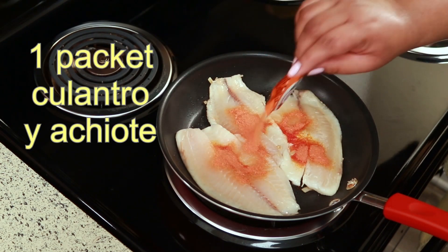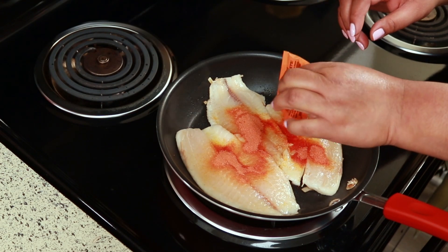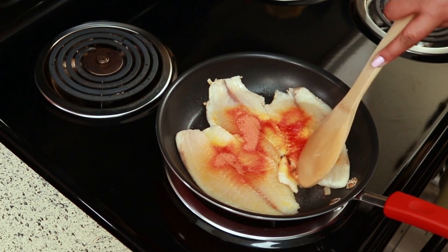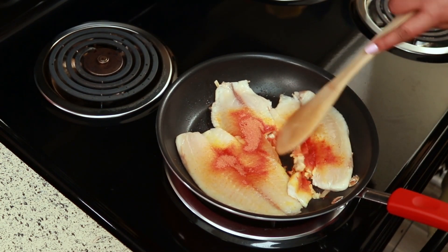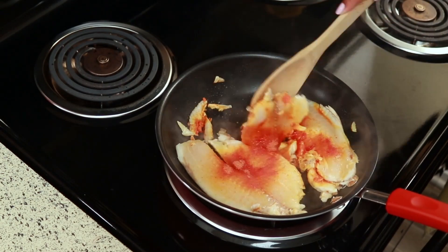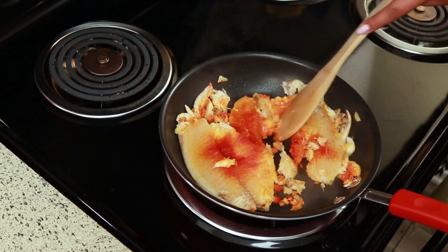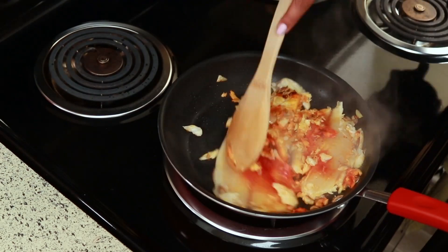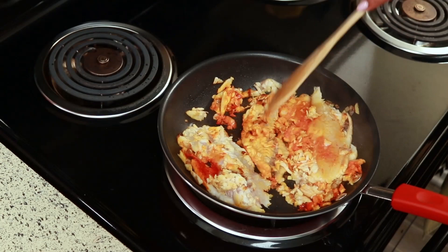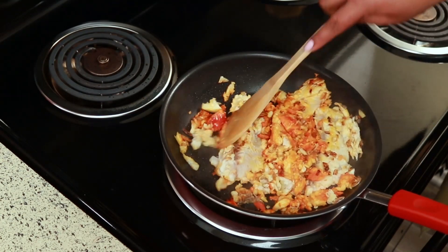I'm going to leave a link to my favorite seasoning in my Amazon store if you're interested — it's really good and I use it in a lot of my Belizean cooking. Of course if you can't get your hands on that seasoning, you can use whatever seasoning you like — it's all up to you and how you want to season your fish. Just keep stirring and break up the fish while it's cooking; this took about 8 minutes to cook total.